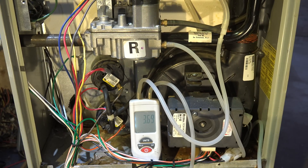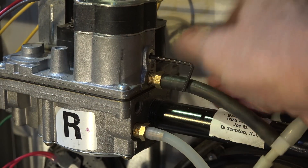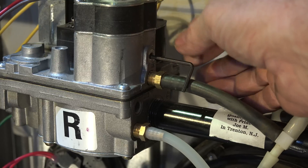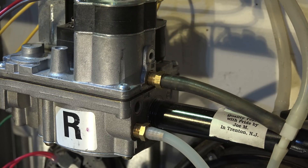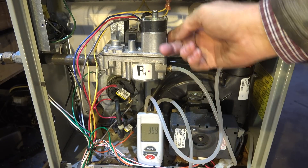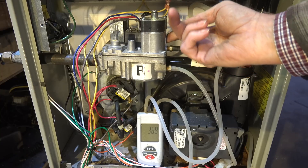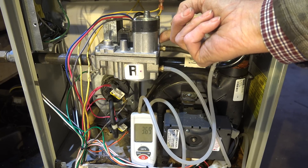You can hear it went up, and we're showing 3.69 for our manifold pressure — that's within specs; 3.7 is the highest. If I needed to adjust it, you put your Allen head in there and turn it to change the pressure. The cap is not on it, so I'm going to double-check by putting my finger over the hole. We're showing 3.69 — in this case it doesn't make any difference, so I'm okay with this.